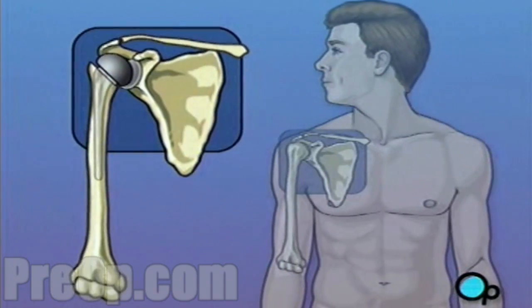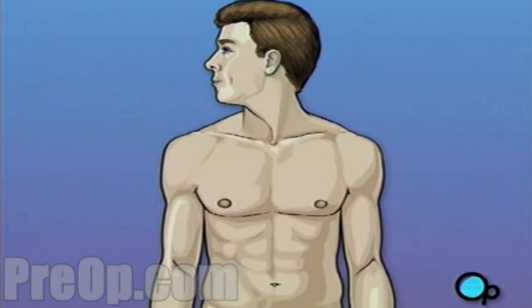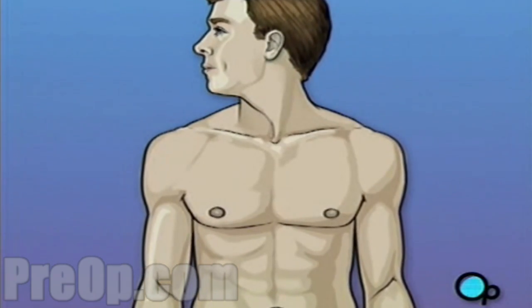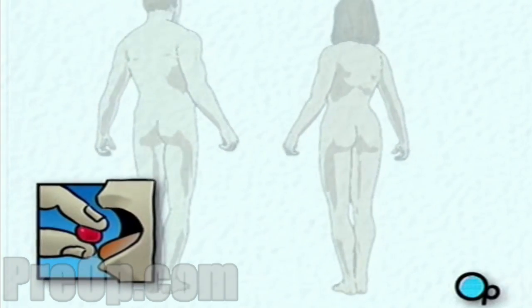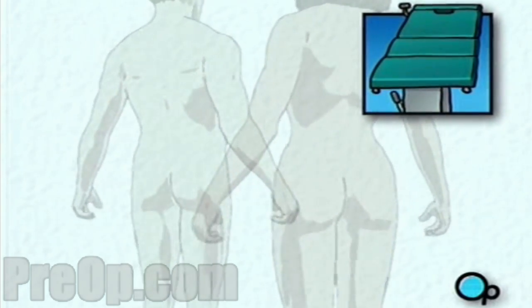Shoulder replacement surgery is a major operation, but your doctor believes that the procedure, followed up with physical therapy and time to heal, will result in reduced pain and greater mobility. On the day of your operation, you will be asked to put on a surgical gown. You may receive a sedative by mouth, and an intravenous line may be put in.